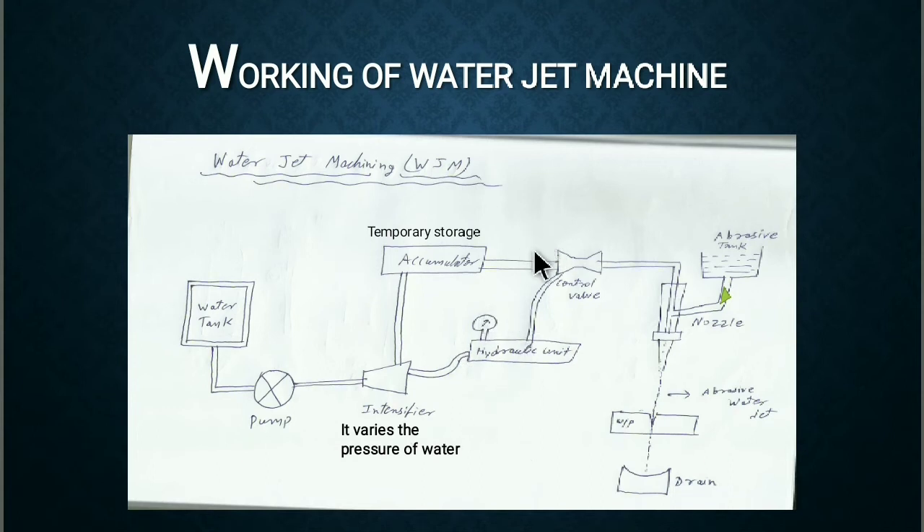This water is then passed through the control valve, where the control valve controls the discharge of the water. The water then enters into the nozzle, where it comes out with very high kinetic energy and converts into pressure energy when it strikes the work piece.